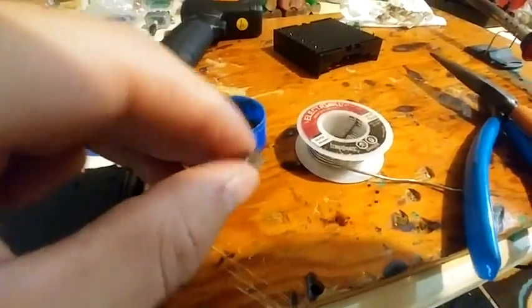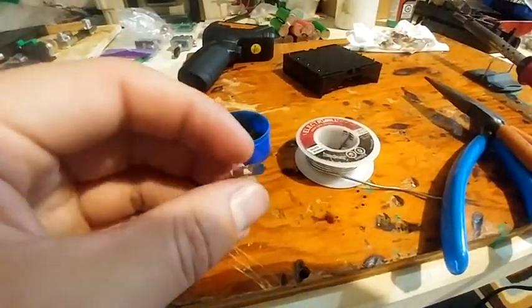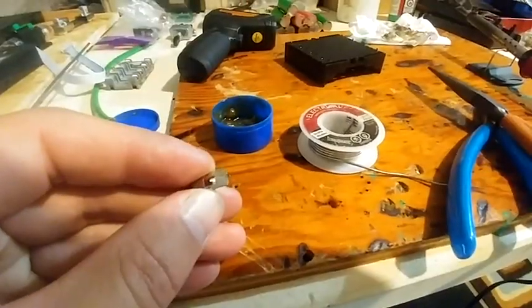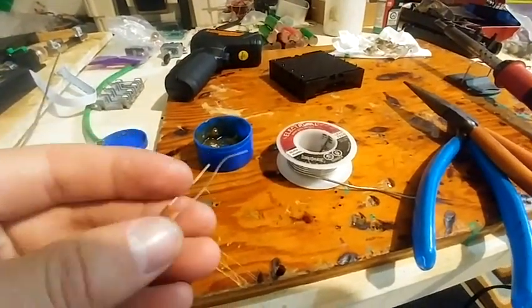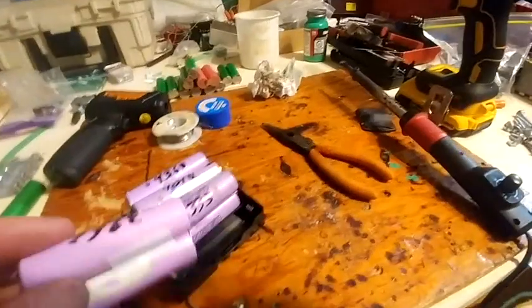A bit of a revelation as I'm taking apart the broken tabs here. You see how they are designed — this thin piece of metal. You'll never believe this: these things are their own fuse. I just take any one of these pieces of wire from a resistor or capacitor and solder it on. This will work.